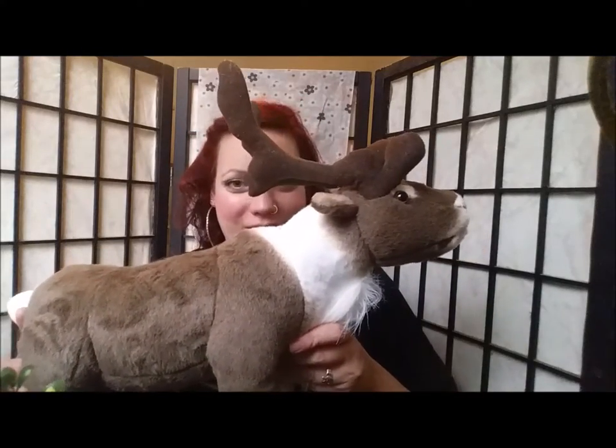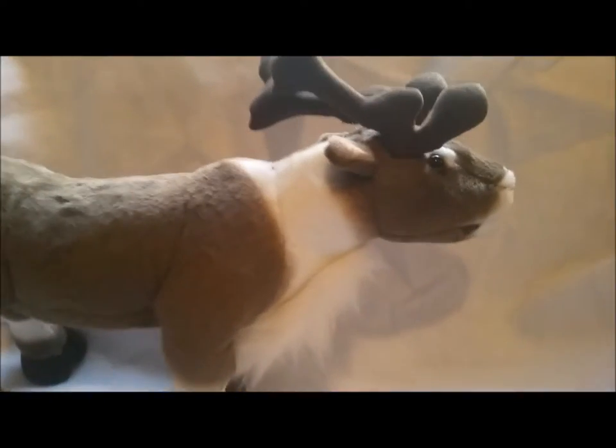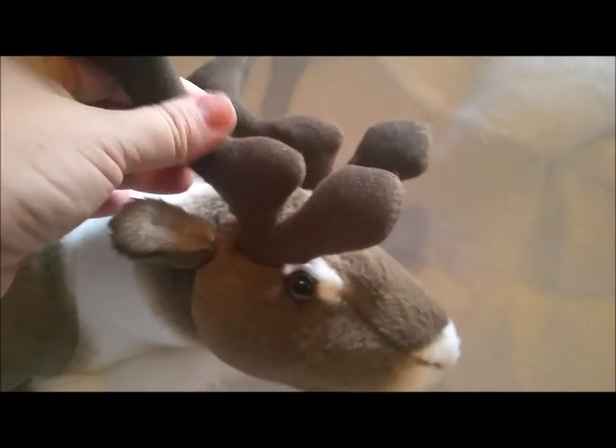I am very excited to share my experience with Carpock the Caribou with you. So I'm going to flip this camera around and show you some details. This stuffed animal is made of really high-quality materials. His antlers are made of a kind of fleece, and he has a lot of really detailed stitching in his face to give him a lot of character.